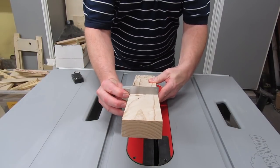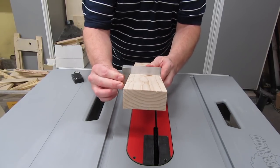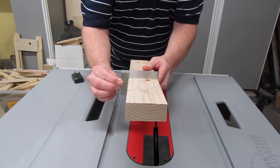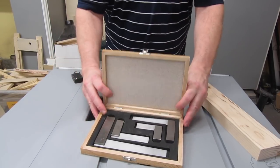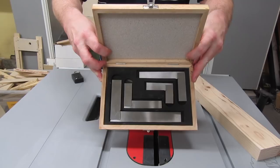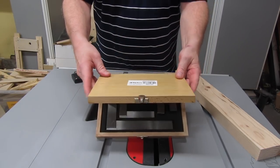After the cuts are done, check to make sure you've got 90-degree edges so the fences will stand straight. If not, recheck your blade for 90 degrees and trim a little more off. I use this set of precision squares I got from Amazon — I really like them, and they come in a nice wooden case. As with everything else, there's a link in the description below. Highly recommended.